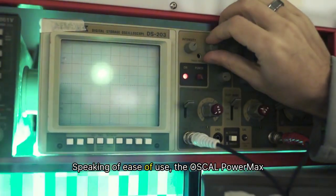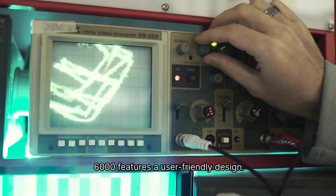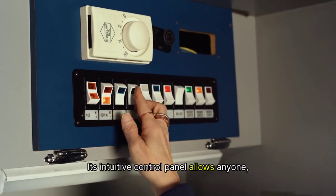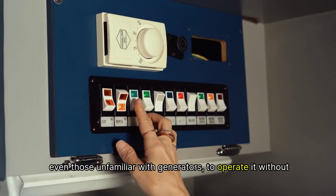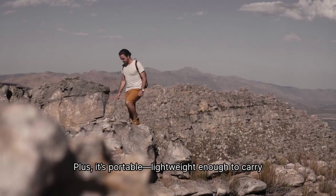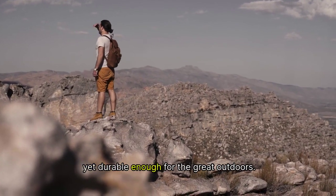Speaking of ease of use, the Oskel PowerMax 6000 features a user-friendly design. Its intuitive control panel allows anyone, even those unfamiliar with generators, to operate it without hassle. Plus, it's portable — lightweight enough to carry yet durable enough for the great outdoors.